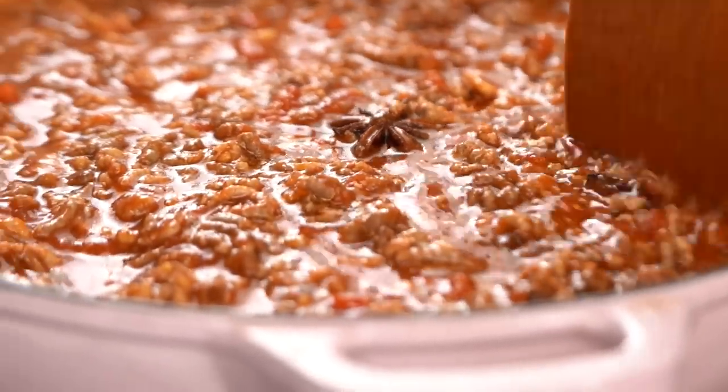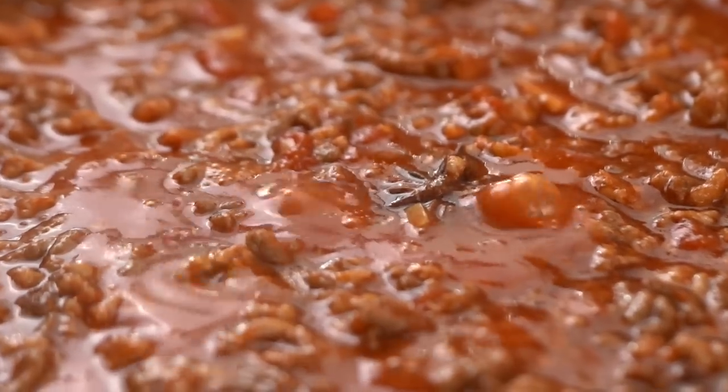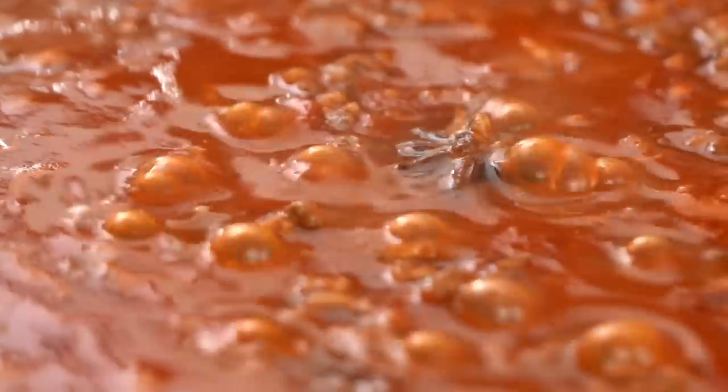Usually you would simmer a traditional ragu for like three hours. But all those extra bits and pieces are helping this quick simmer along and getting that really beautiful big flavour. So yeah — 20 minutes uncovered.